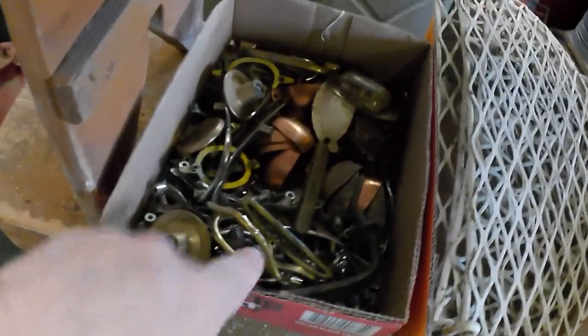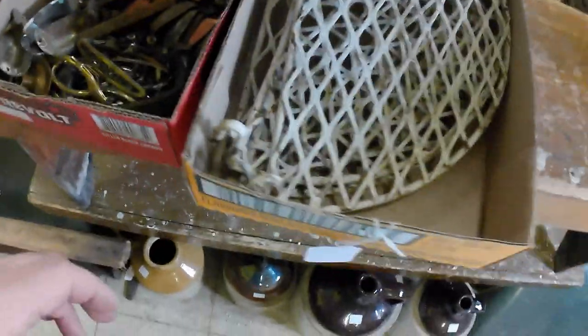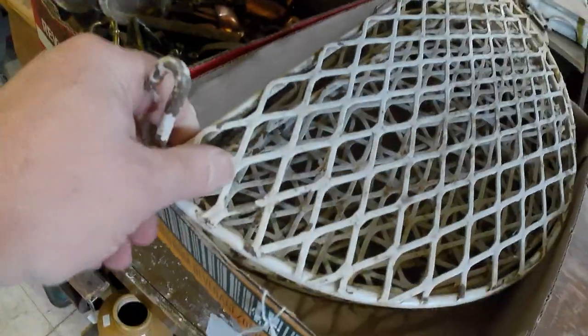Some hardware — mainly bought them for these bin pulls. There's a whole bunch of bin pulls in here, as you can see — several of them. Some odd metal shelves. I'm not sure why I bought those. I thought they would bolt on, but they apparently hook on to something, so I'm not sure why I bought those now.